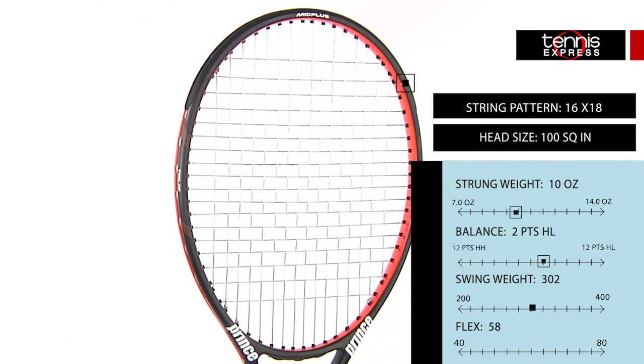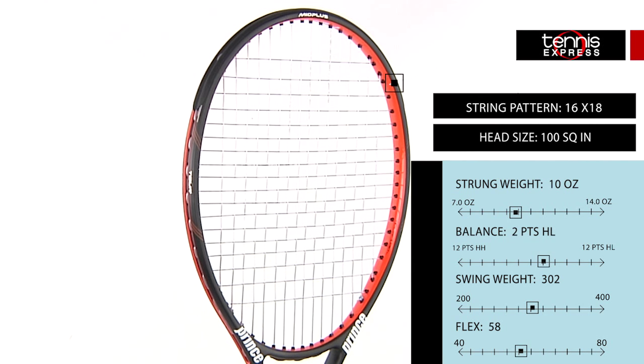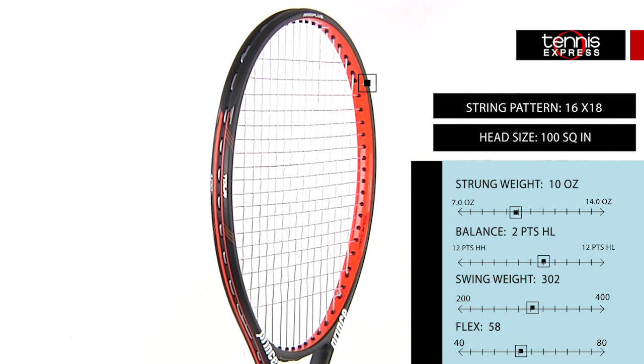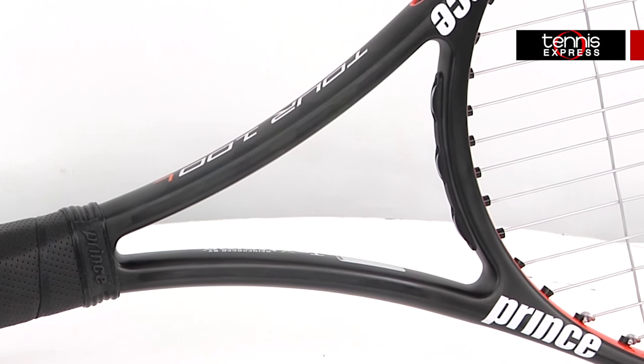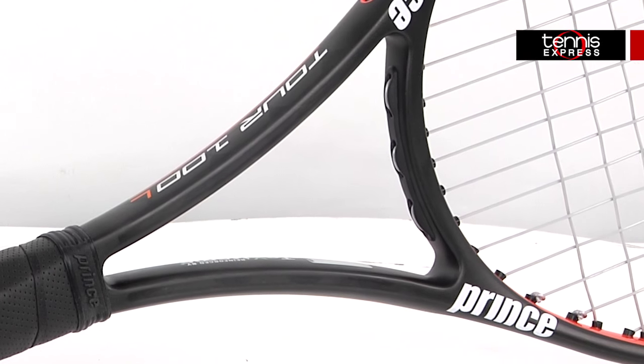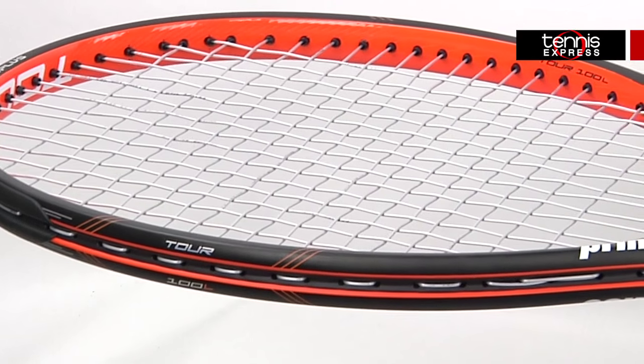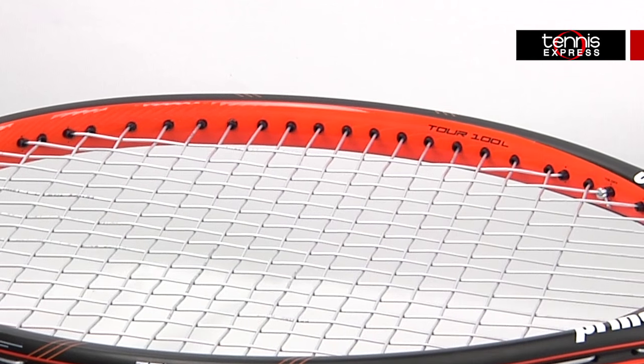The TechStream Tour 100L features the latest in carbon fiber technology. This technology is visible in the throat of the racket, making it one of the few frame structure technologies people can actually see. The 100 square inch head size and a 16x19 string pattern give this racket a perfect blend of playability and forgiveness.